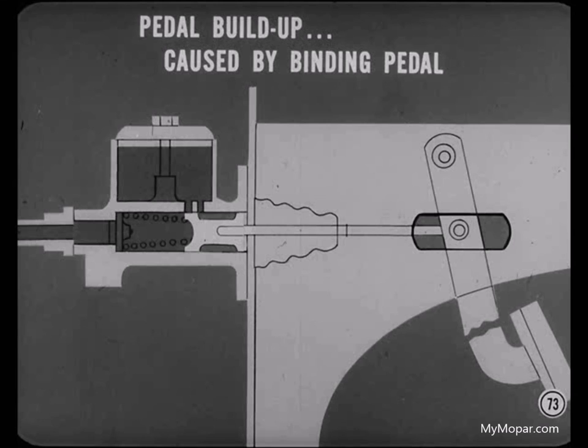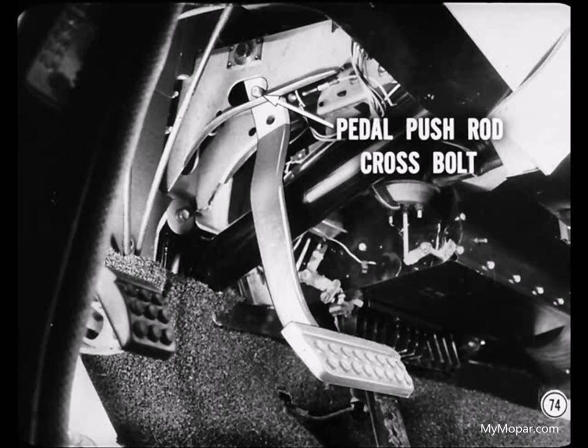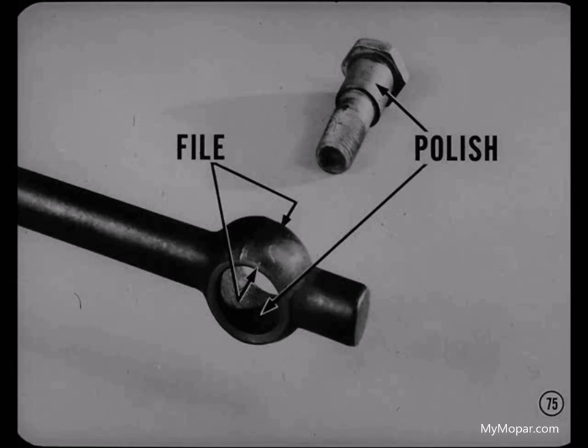Here's what to look for. If the brake pedal push rod is tight on its cross bolt, the brake pedal may not return fully — then the master cylinder piston won't uncover the compensating port. To test for binding at the cross bolt, just wiggle the rear end of the pedal push rod. It should be slightly loose and have some side play. If there's any binding, file down the sides of the push rod eye and polish down the cross bolt.